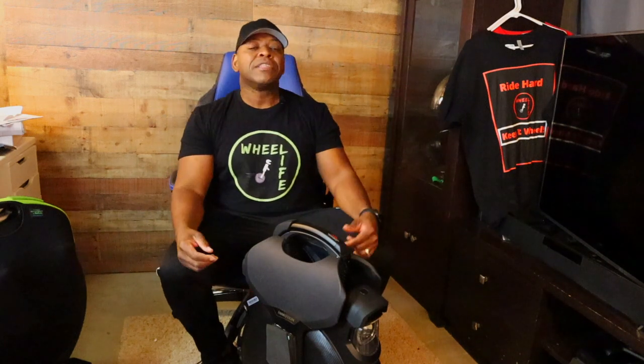What's up people? It's time to modify a seat for my Emotion V11. Let's get it done, let's go.